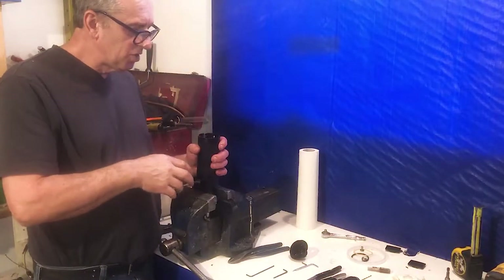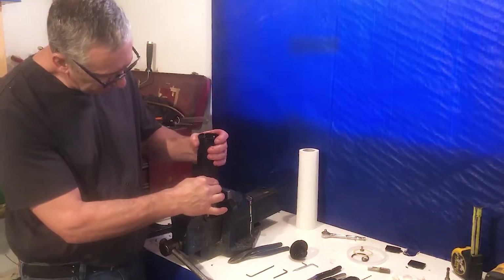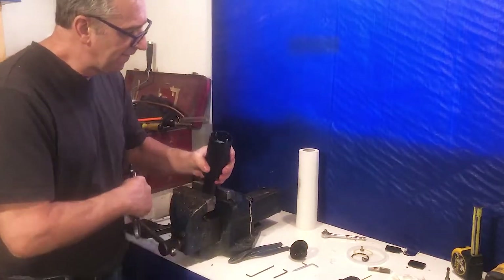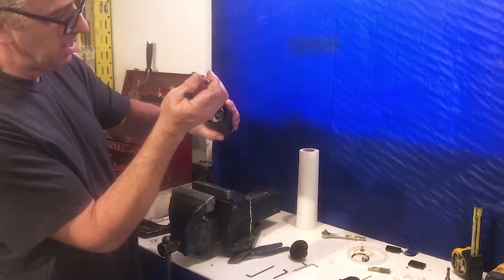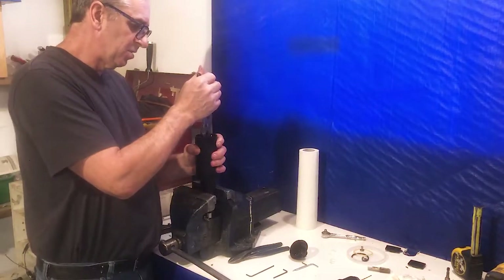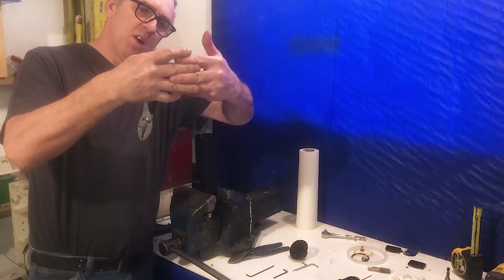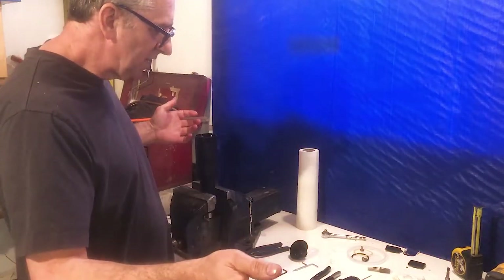When you put it together, make sure you have the small gear on top. Then just wiggle this guy down — it doesn't want to line up. So take a pair of pliers, put it on the end of the armature shaft, and while you push down, rotate back and forth because the gears aren't meshing. Once you get that down, you're set.